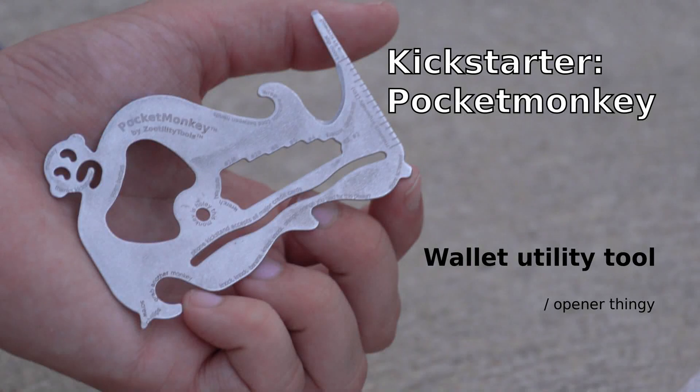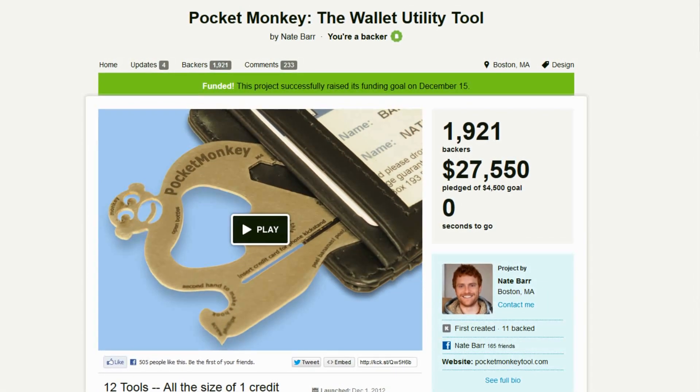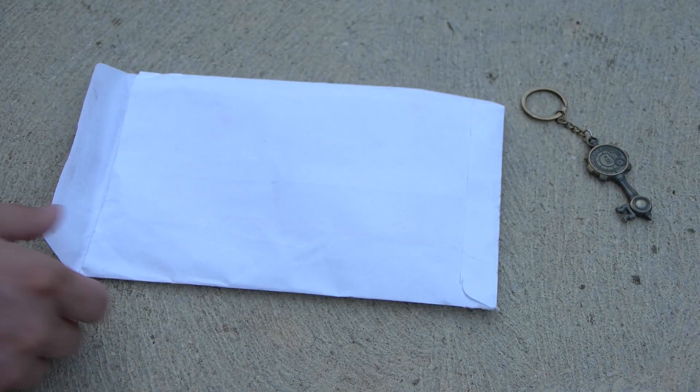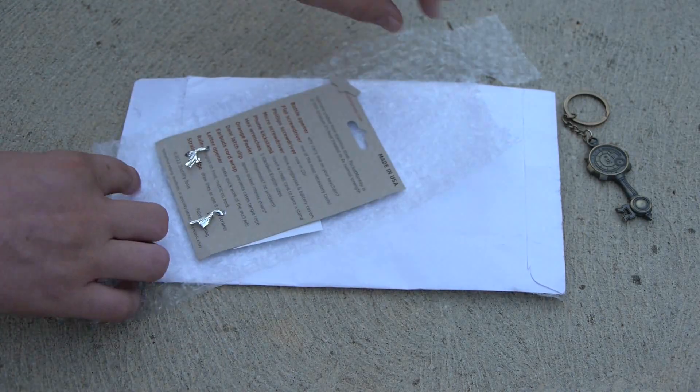Another day, another review of a product. This is from Kickstarter called the Pocket Monkey. Kickstarter in a nutshell: you get enough money, it goes ahead — 27k of 4.5k means it goes ahead. I received it just today; it took about a week and a half to ship in this tiny little package here.